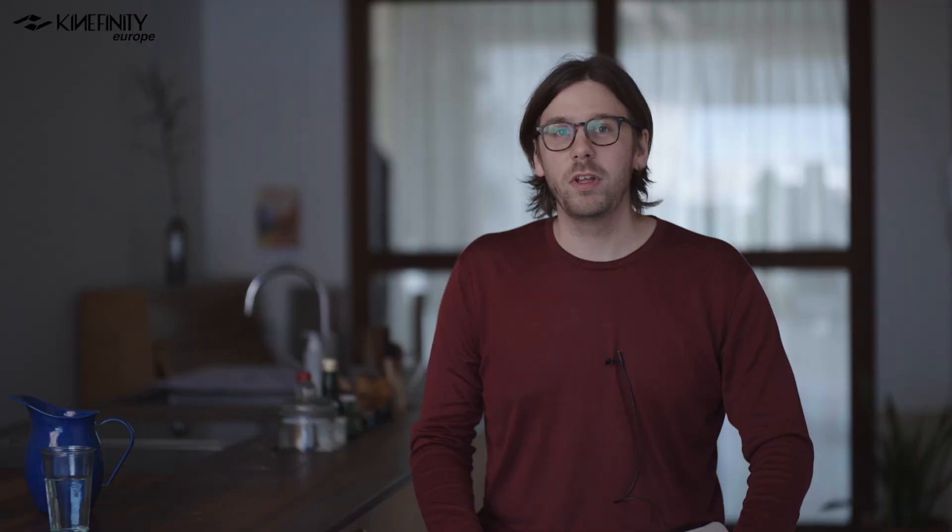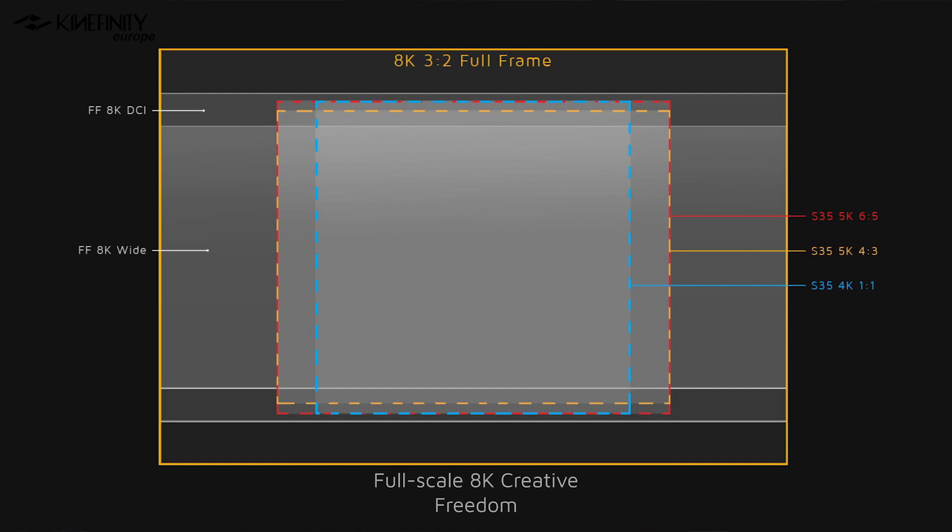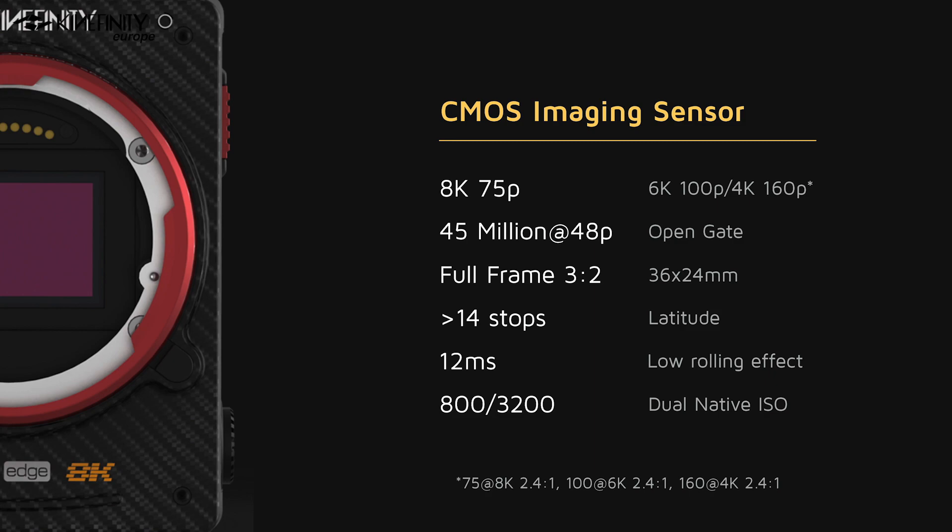This beautiful full-frame 8K canvas has unlimited options for aspect ratios. Starting with the open gate resolution, which is 1.5 aspect, ideal for anamorphic shooters without losing too much real estate of the full-frame sensor. Then we have the DCI resolution, called 1.89, which is perfect for cinema. And we have scope and all other resolutions. Kinefinity is notorious for adding a lot of different resolutions for different needs. Here's a quick summary of those exciting sensor features before we move on.